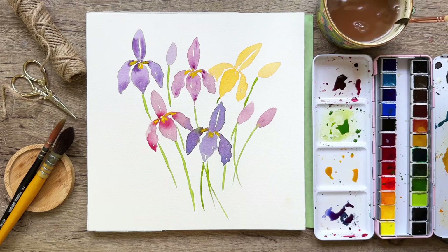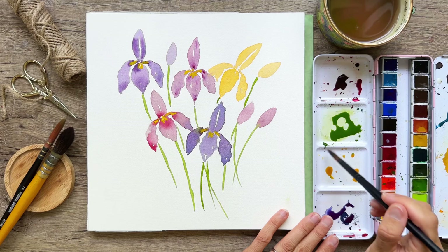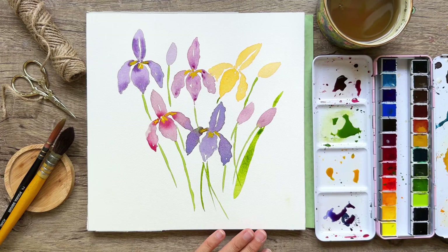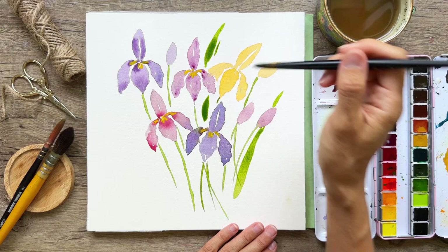Now I'm switching back to a number 12 brush and we're going to keep doing our layers. I've got my lovely spring green on my palette. I'm going to start pressing down to add more foliage — it's in the background, all sort of abstract. I'm just not worrying too much about where those marks are going to go, trying to be intuitive about it.